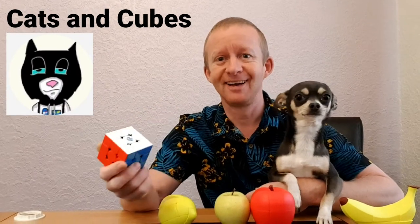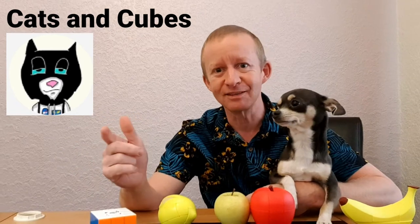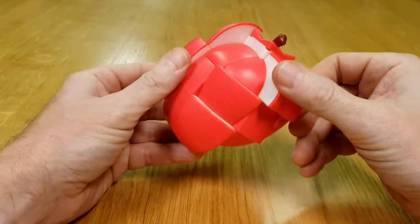He's a pretty cool guy and he dresses as a cat — check him out on YouTube, he's fun and fantastic. Anyway, let's crack on with a tutorial of this apple cube.